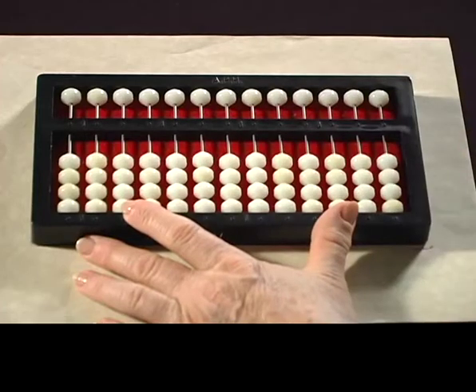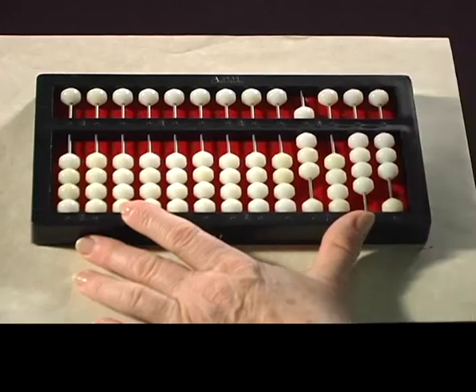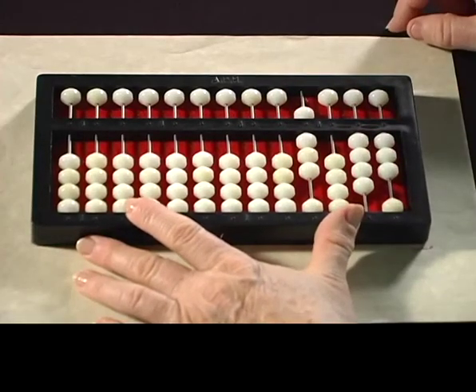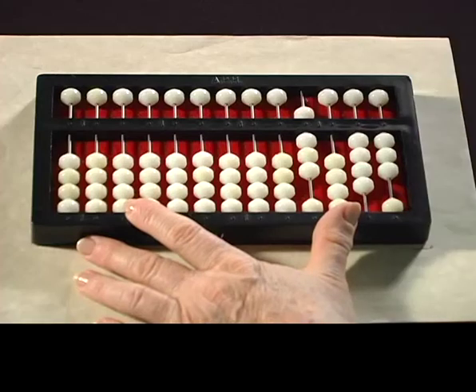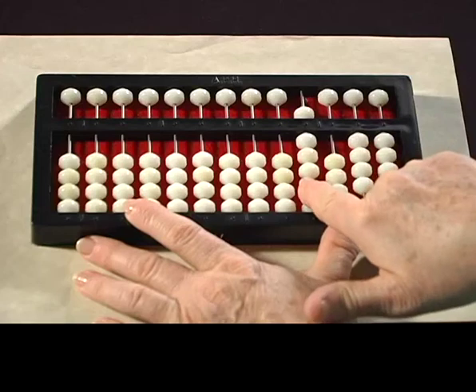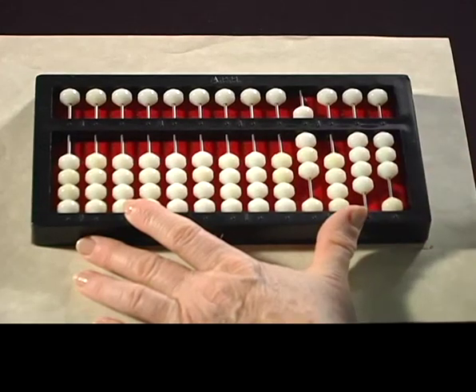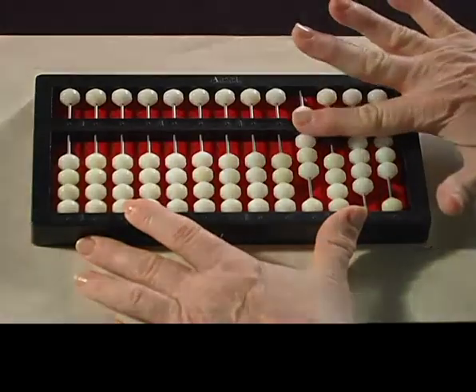One more. Let's set one more number on the abacus. Alright, I'll give you a minute to look at that one. The answer to this number is 8043. Very good.